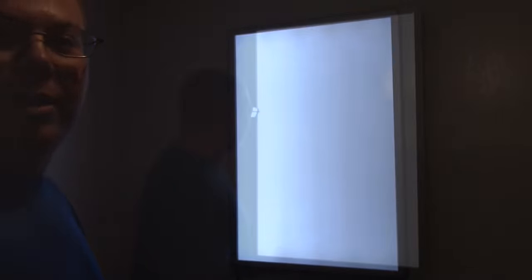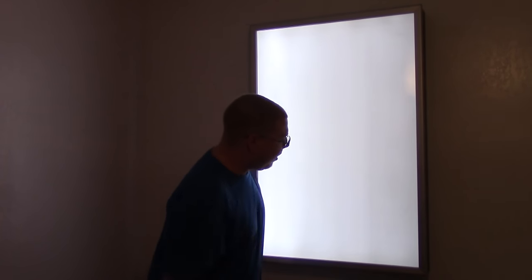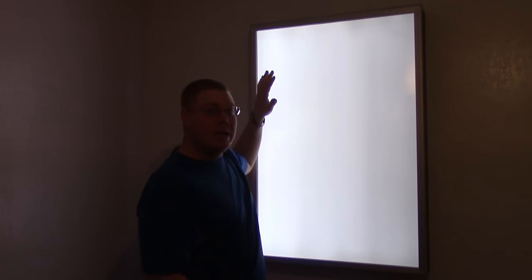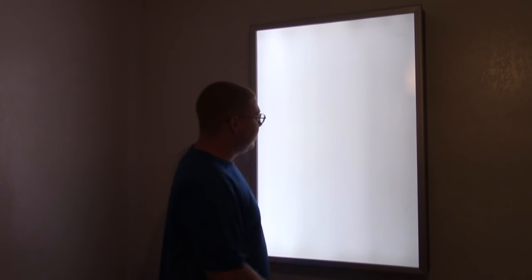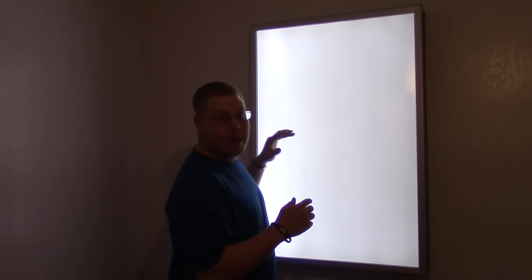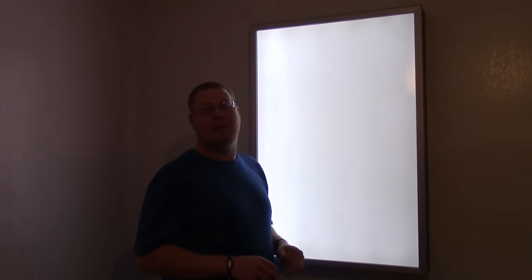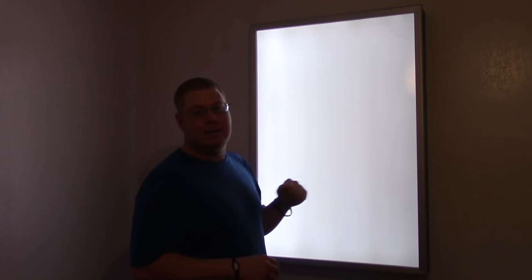Oh sorry, didn't see y'all there. So the poster box is done — it looks good here on the wall. Now I need to go back and add the poster to it, and that's going to complete this project. But in order for you to find out what poster is going in this, you've got to stick around and see how we make this. You'll find out at the end, so check out this next project as we build this poster box.